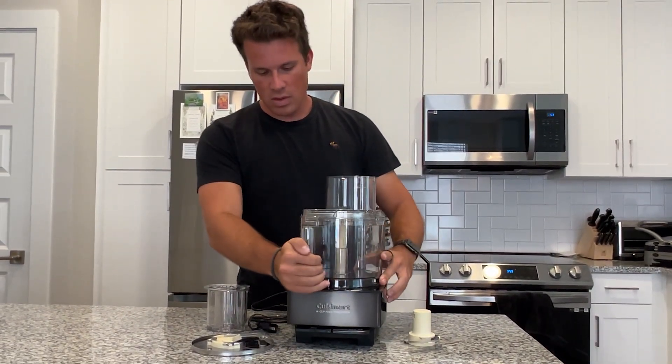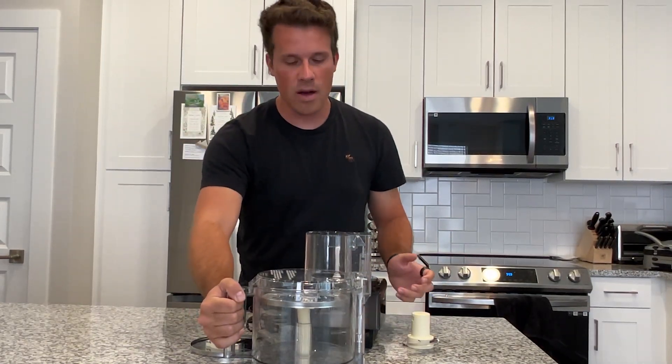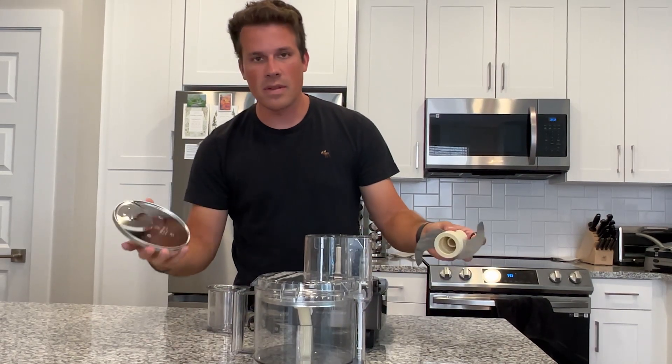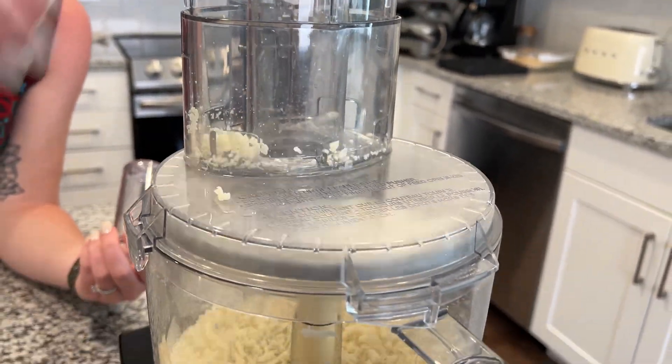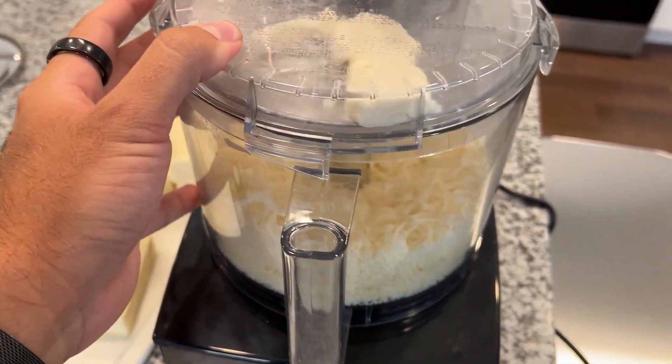To get the whole bowl off, you can just rotate it to the left and pop up the whole bowl. So it's very easy to take off as well. I highly recommend this for how versatile it is.